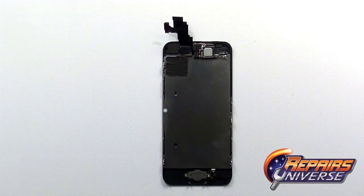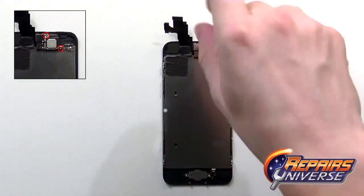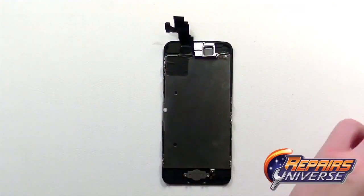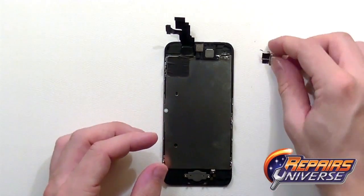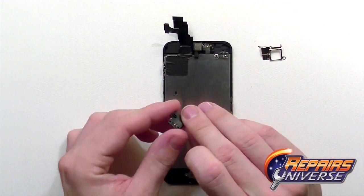Next, we're going to remove the ear speaker, front camera, and sensor flex cable assembly. First, remove these two small Phillips screws — again, different sizes, so keep them separate. With the two screws removed, you can remove the little silver shield and place it off to the side for reassembly. You can then pop out the ear speaker.